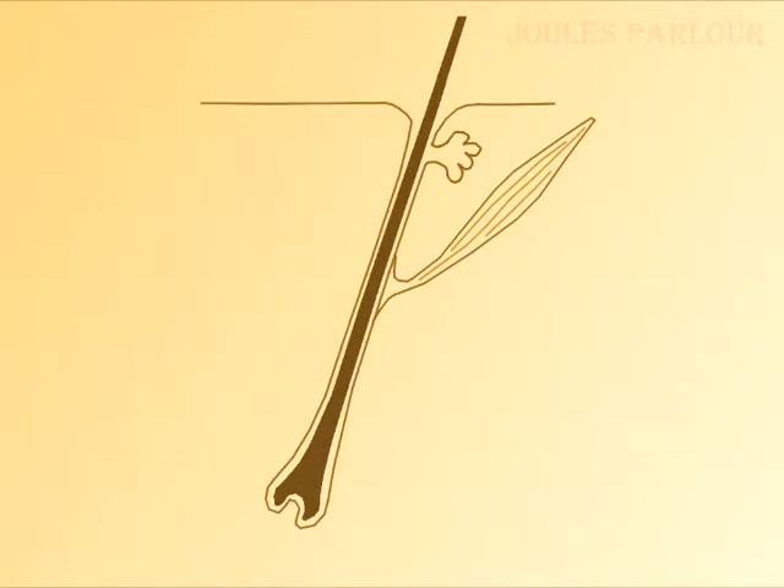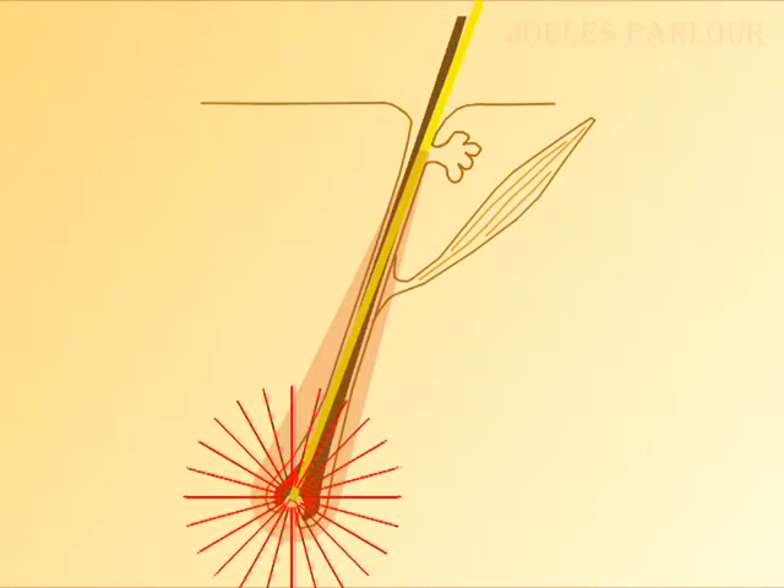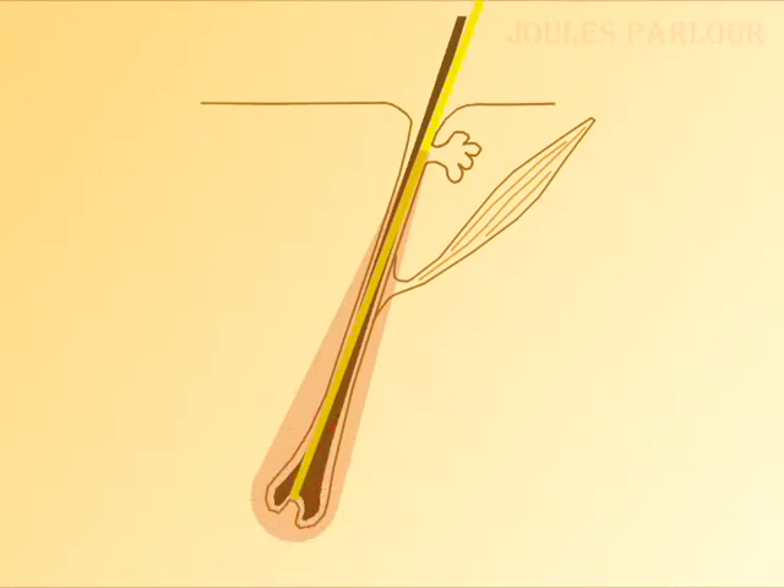Here we have a diagram of a follicle. The probe is inserted alongside the hair shaft. The radio frequency is turned on and a heating pattern is generated. It's weaker near the surface where there's less moisture. The energy tends to focus near the tip. This gives the heating pattern a teardrop shape. RF begins heating the follicle very quickly — think milliseconds. The heat moves towards the surface, climbing the probe while the radio frequency is turned on.